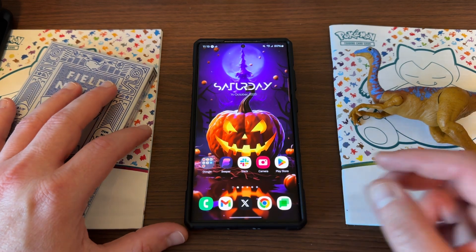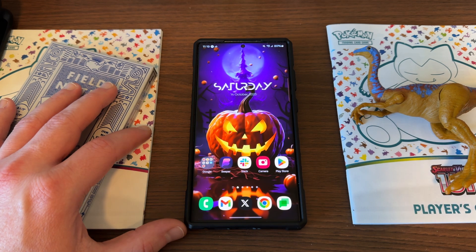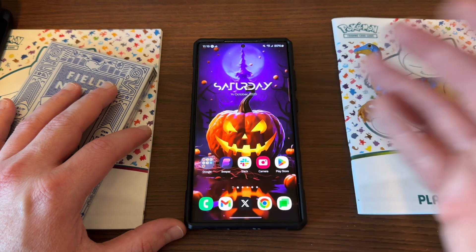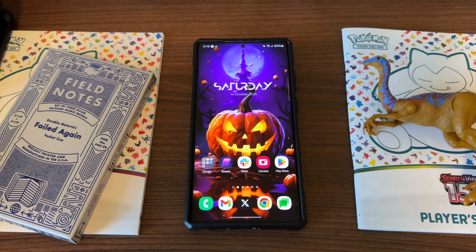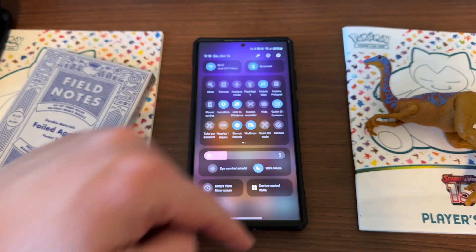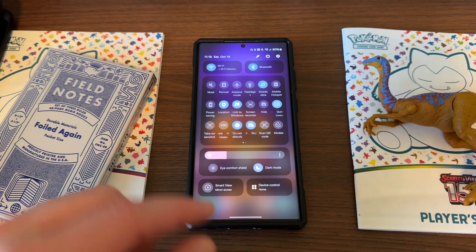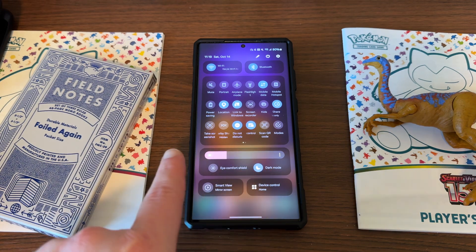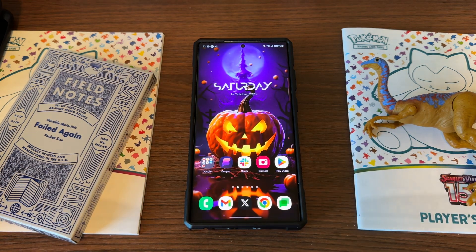There aren't any new features in this build. Seven betas in, we're really just working towards stability and fluidity for the official release. Everything seems really fluid and I haven't found any new features or significant app updates. There was a nice update to some of the GoodLock apps — I made another video on that coming tomorrow. Samsung made a nice update to QuickStar, which lets you edit your QuickPanel, and now you can change the spacing between your QuickToggles in the One UI 6.0 QuickPanel. This makes it look a lot cleaner and gives more information. Some people didn't like all that wasted space, and I was one of those people who complained about that in the beta feedback.